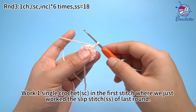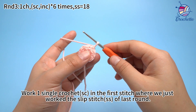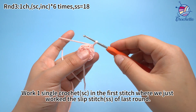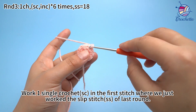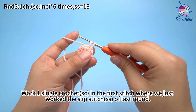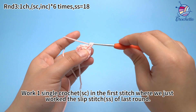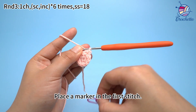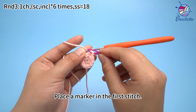The first set. Work 1 thumb crochet in the first stitch, where we just worked the slip stitch of last round. Place a marker in the first stitch.